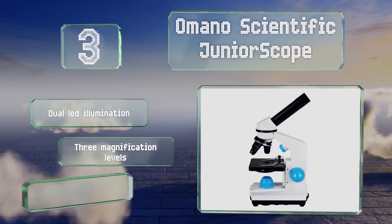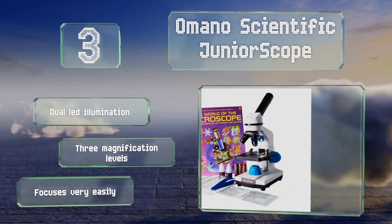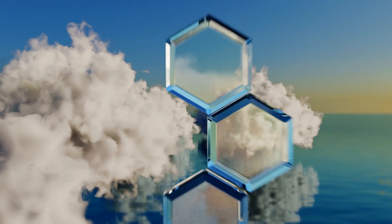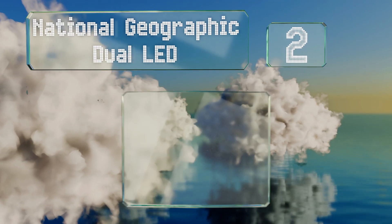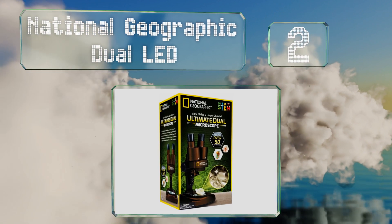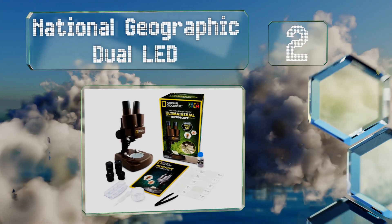The Amano Scientific Junior Scope offers dual LED illumination and three magnification levels, and it focuses very easily too. At number two, created by one of the most recognizable names in science, the National Geographic Dual LED is a versatile model ideal for studying objects under direct light or for looking at specimens floating on the bottom of a petri dish.